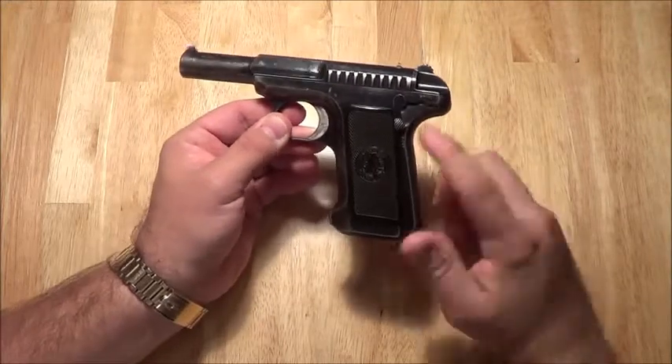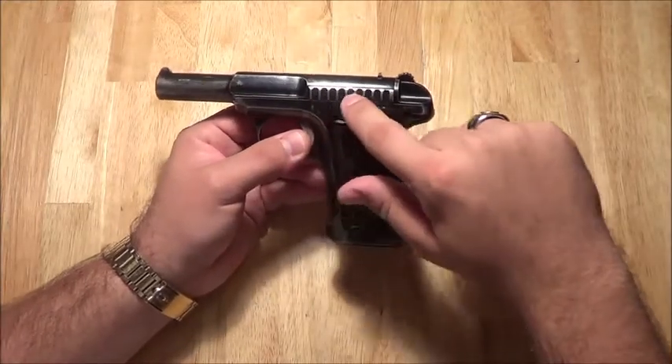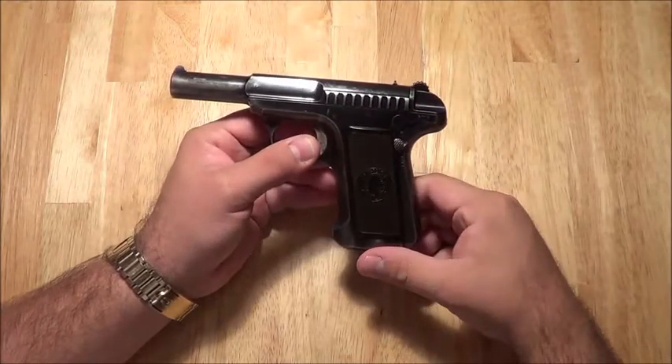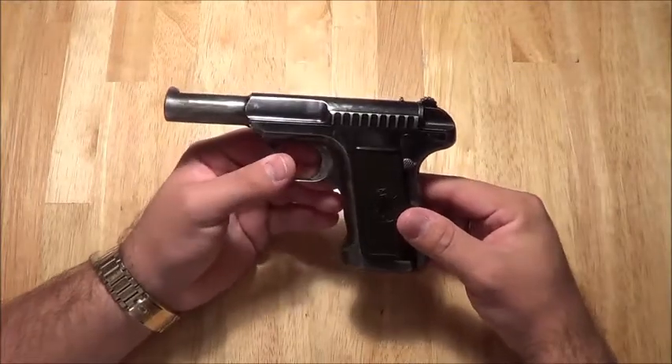You have the 1907, which is this version. They came out with a 1915 that had different grooves up here, slightly different frame, and different hammer assembly. And the 1917 had a totally different frame, different slide, and slightly different hammer assembly — small differences.